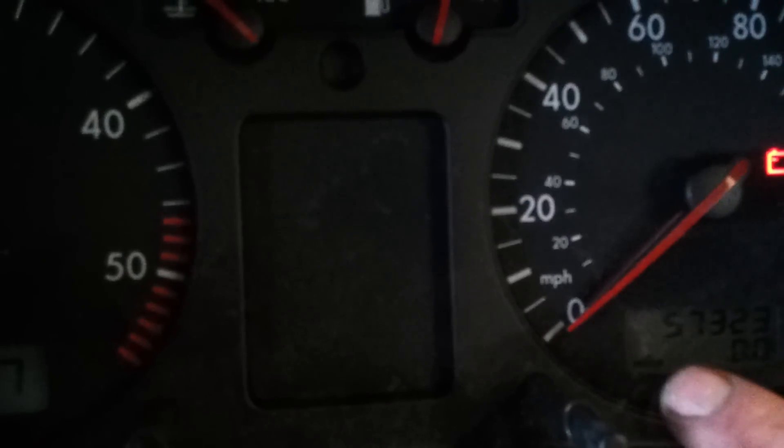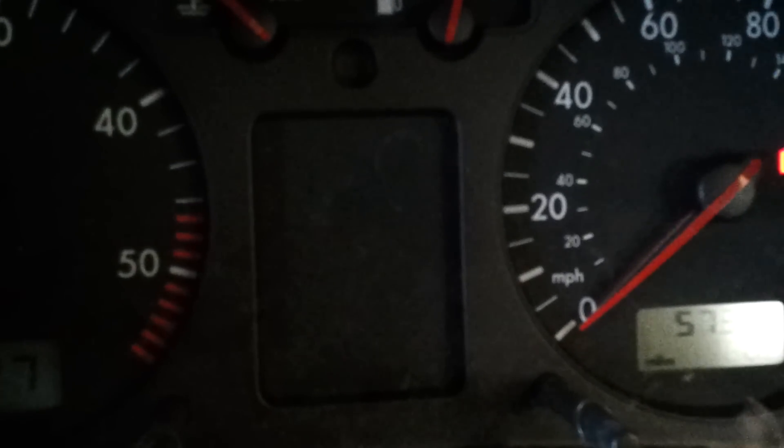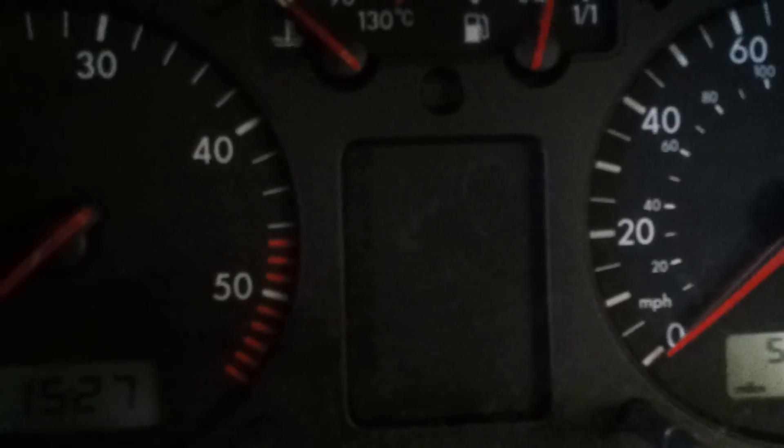Hi, this is how to reset the service light on a Mark IV Golf 2002, the earlier version as you can tell by the dashboard.